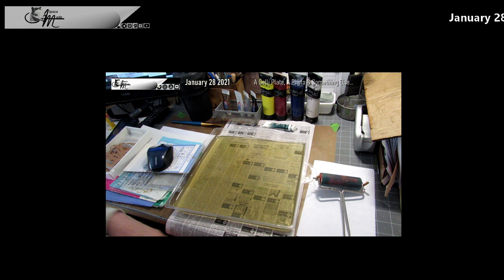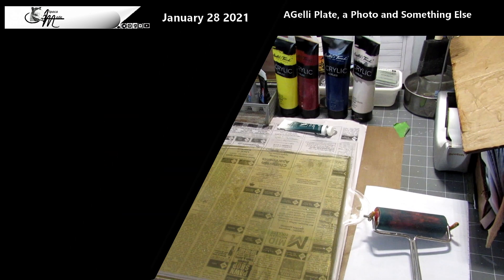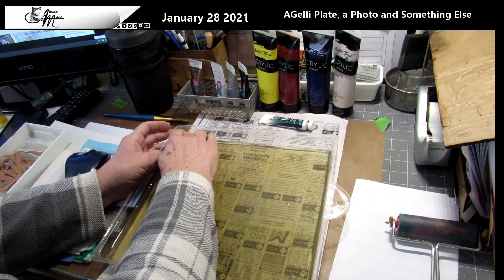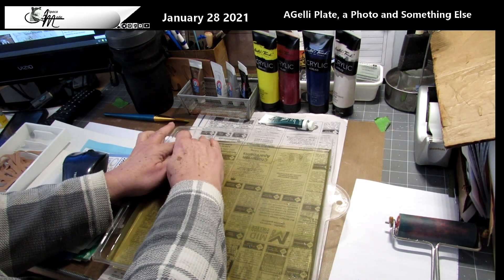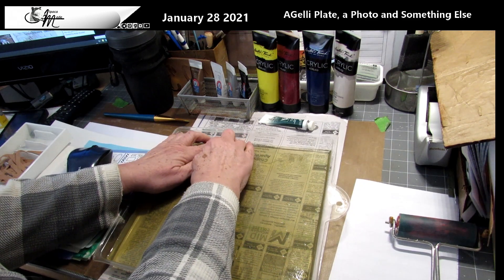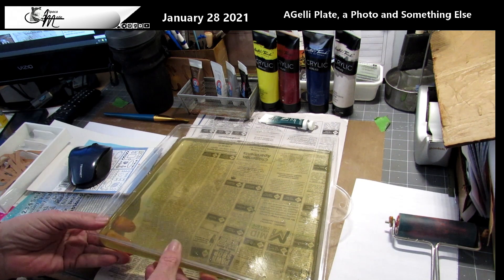Welcome back, it is January 28th, 2021. This started out to be a little fun with a jelly plate and we kind of went sideways with it. We have a re-poured jelly plate that I'm going to unmold. We're not going to make a jelly plate in this video — there are videos about how to do that all over the internet, and if you're really interested you can speed ahead of the class and make one.